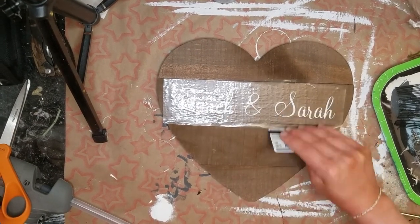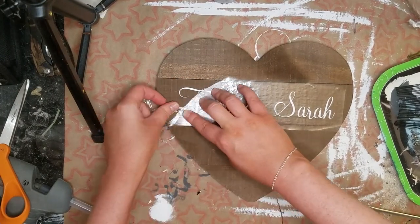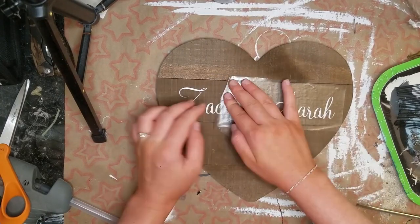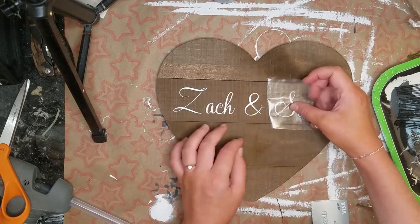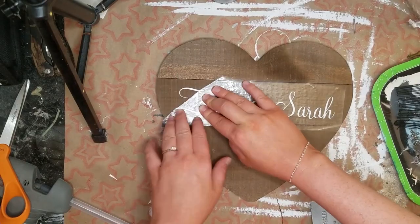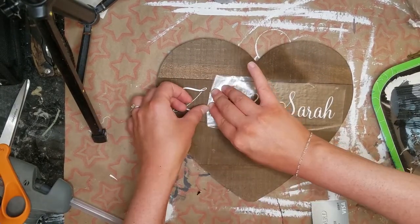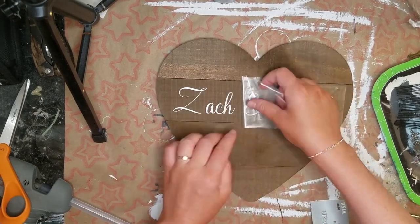These were filmed on my phone before I got my camera, but I just wanted to put this video together and show you guys what I made. I have more videos coming because I did a few more DIYs than just these, and I also added some wedding pictures at the end of the video.